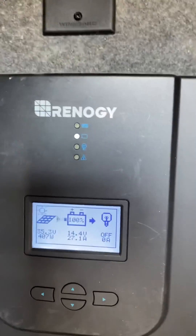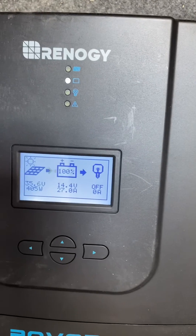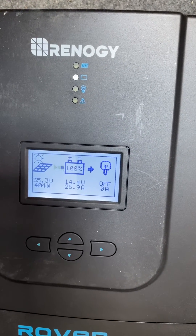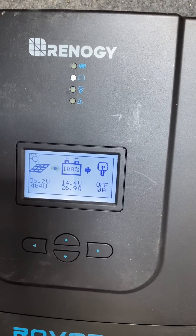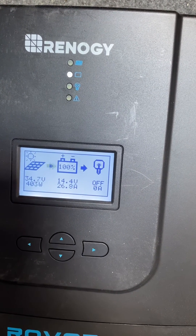Now you can see that we're already set up for lithium and we're getting input arrows coming from the solar panel. I'll show you that we're producing 400 watts right now and it's charging at 26.9 amps.